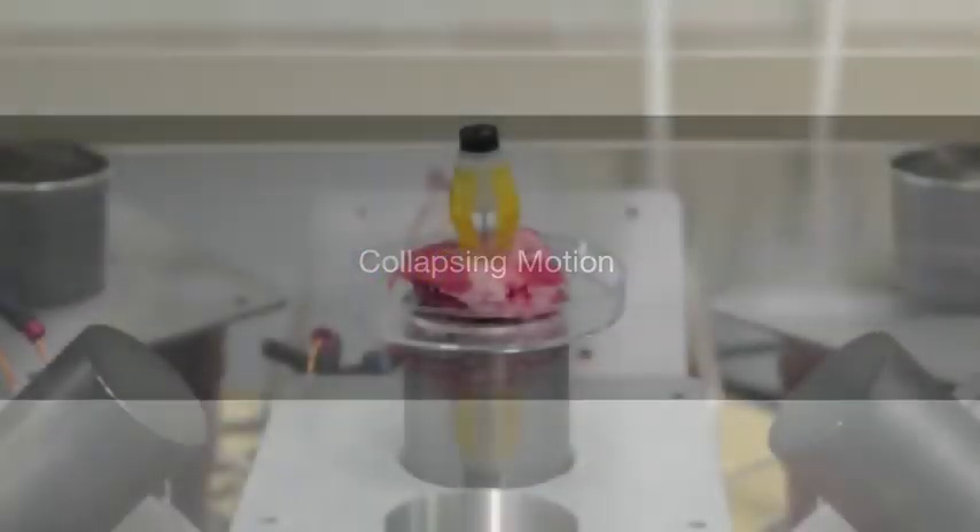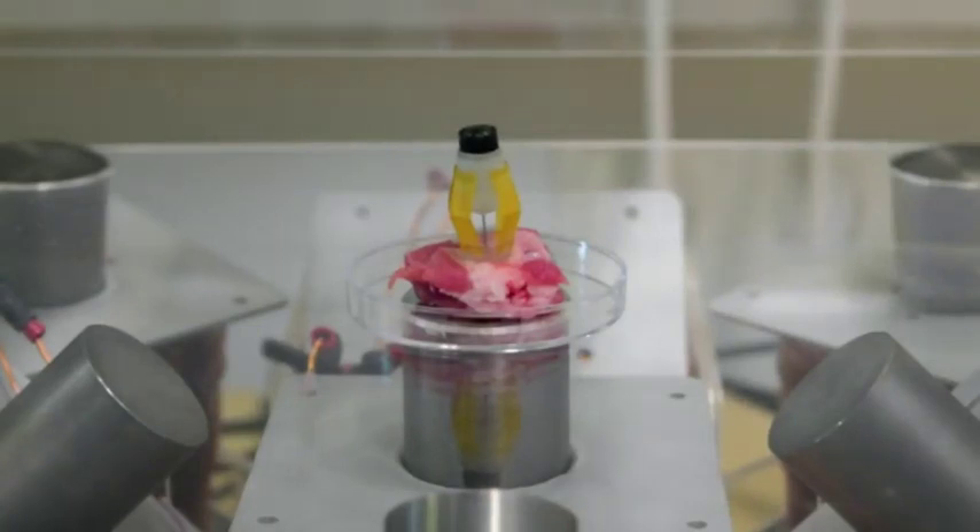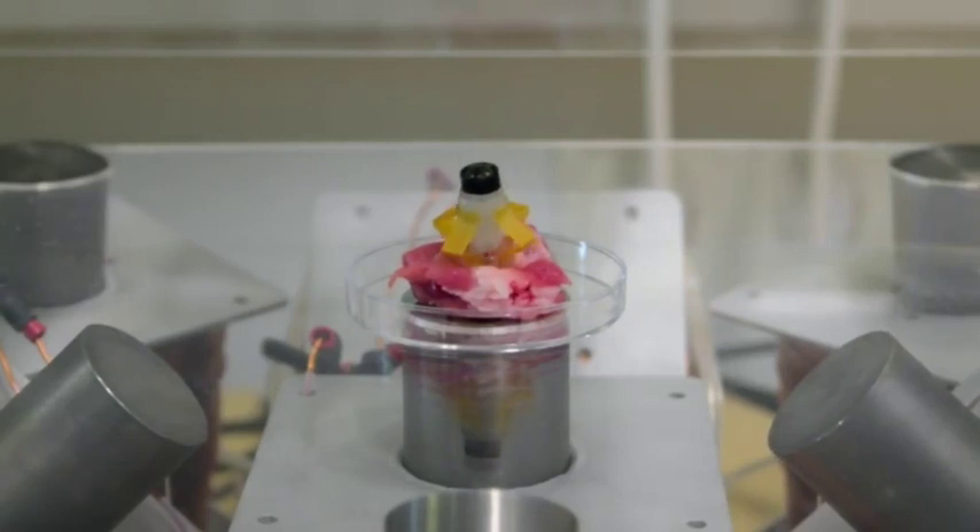The robot is driven by externally generated magnetic fields. Strong magnetic field gradients cause the robot to collapse and insert the needle into the tissue, while the magnetic torque stabilizes the robot's orientation.